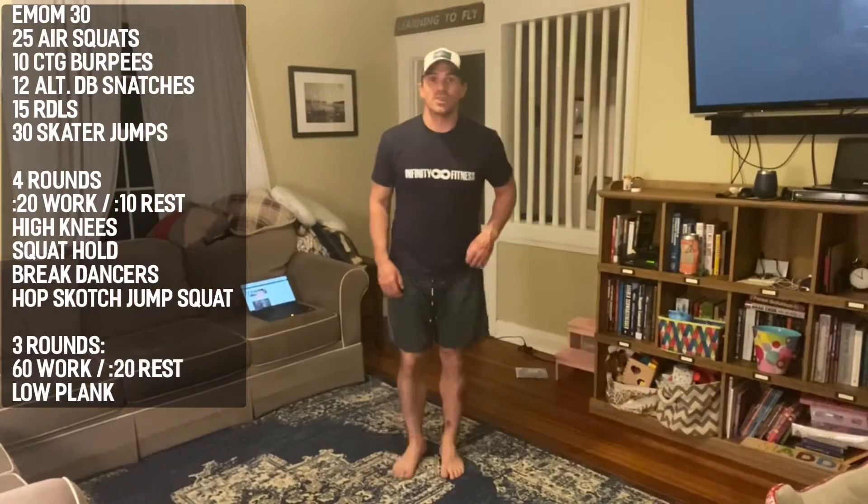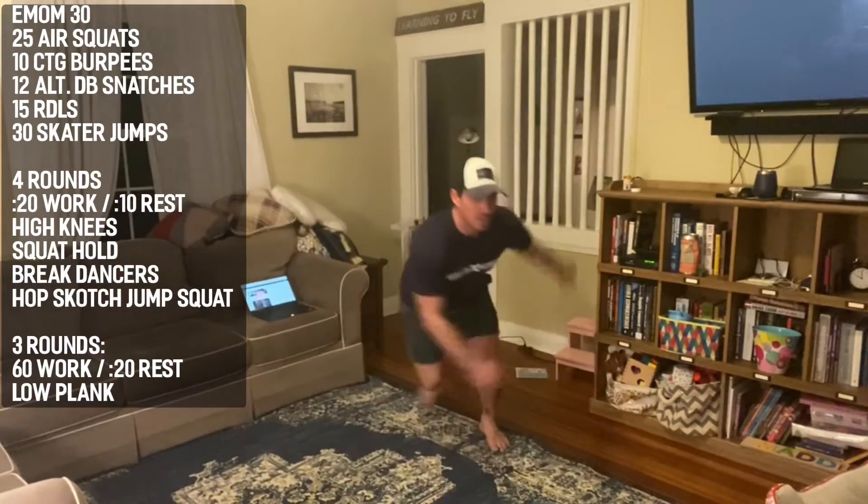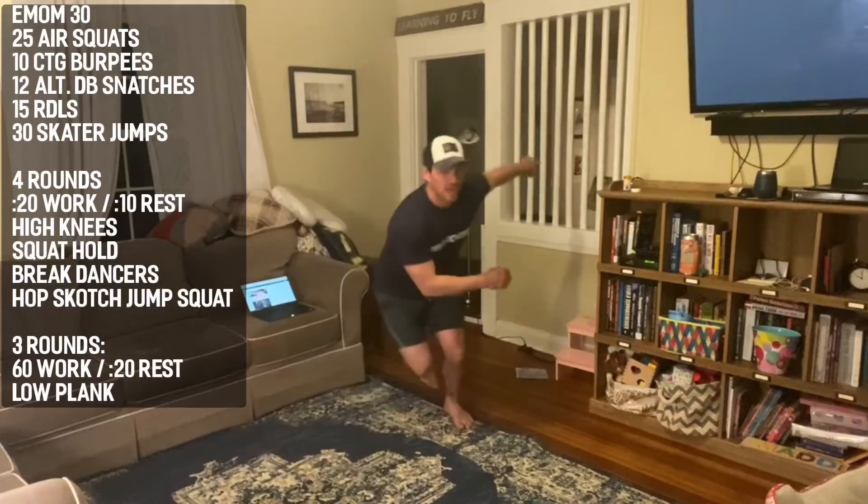30 skater jumps — big explosive lateral hops, catching your weight, keeping good balance, trying to get as much distance in between hops as you can. Then we'll run back through those five movements until we reach the full 30.